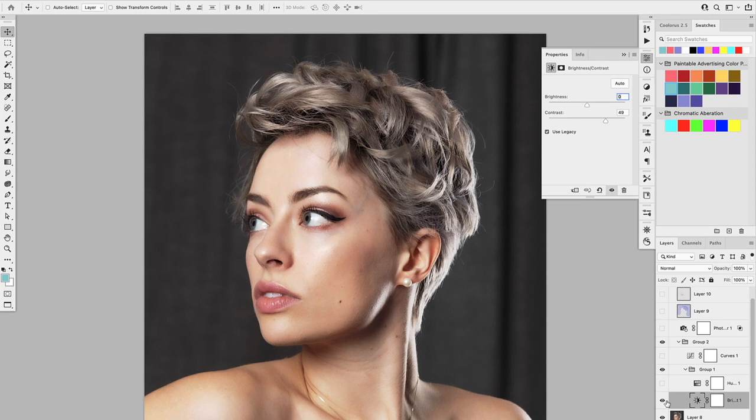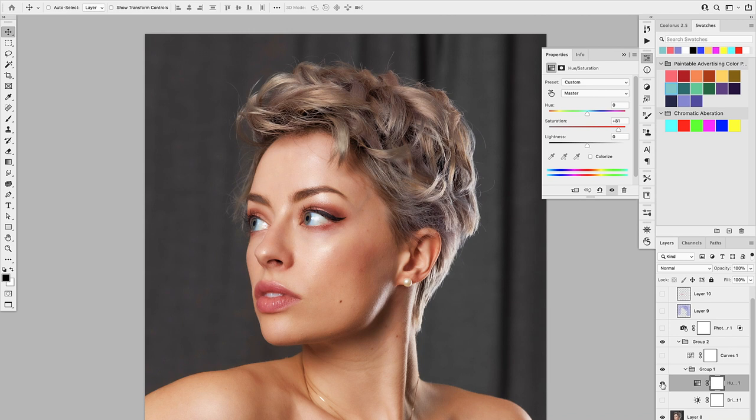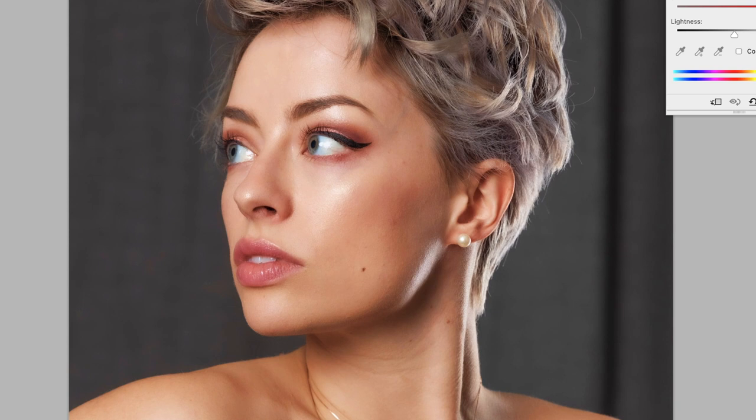Then I added hue and saturation to add a little bit more saturation to the tone, which will also show the different reds and oranges of her skin tone. Then I added the curves.